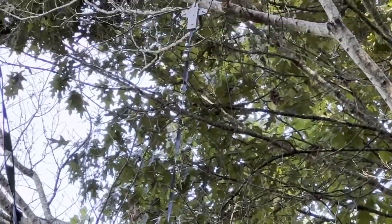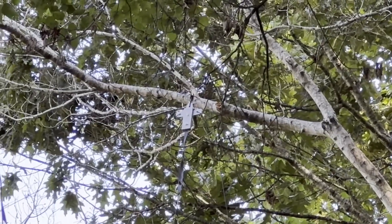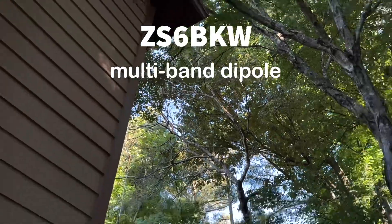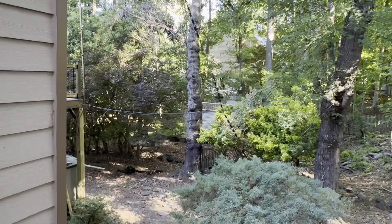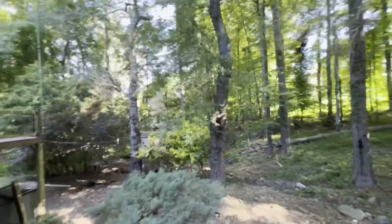Let me zoom in on the ladder lock — there you see it. So that's my ZS6BKW. And that tree is completely dead. It had the same disease on it a few months ago. Let me show you what I'm talking about.